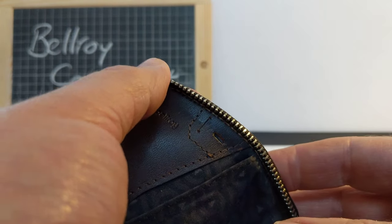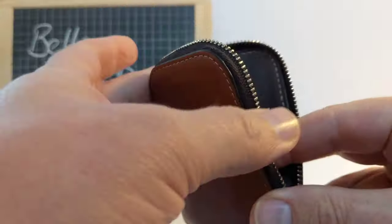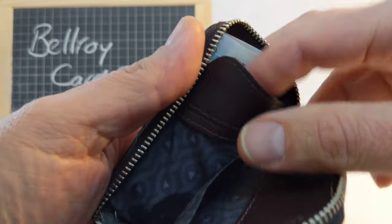Who carries spare SIM cards? I don't know — I've never heard of anybody doing that. Anyway, there's a little pocket for a SIM card, one main pocket, and then another front pocket which I use for cash.